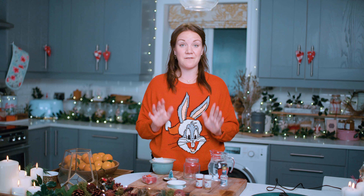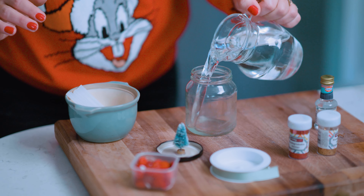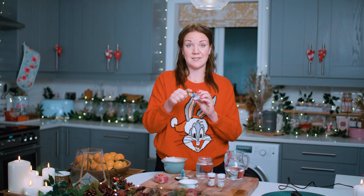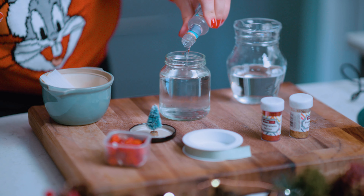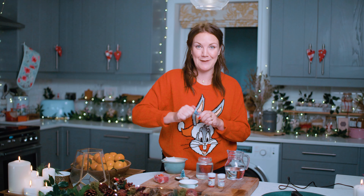For the next step, we need to fill the jam jar almost to the top with water. Then add a small bit of glycerin into the jar — there we go. And then we need a good sprinkle of glitter.